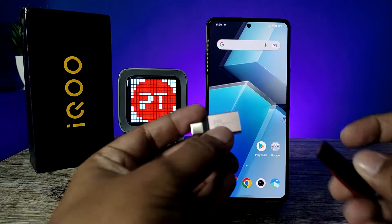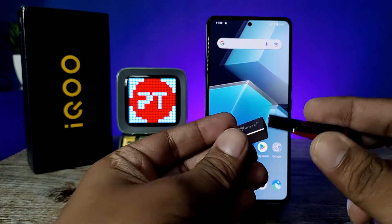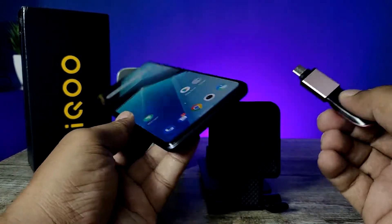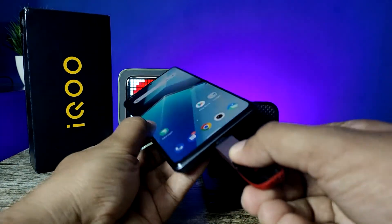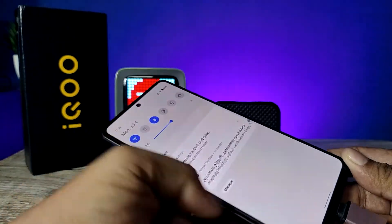Now I have an OTG adapter and a normal pen drive. I will insert the normal pen drive into the OTG adapter — this is the setup. Now I insert this setup into the Type-C port of the phone. I need to insert the setup into the phone and wait for a few seconds.